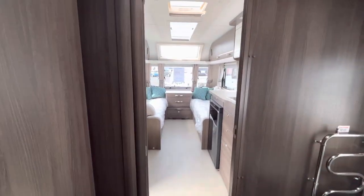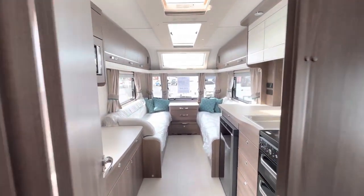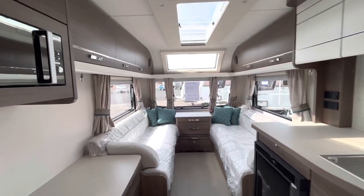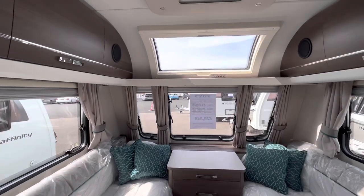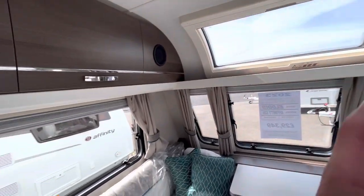Looking back from the bathroom doorway into the caravan gives you a real sense of just how much living space there is — absolutely loads of it.